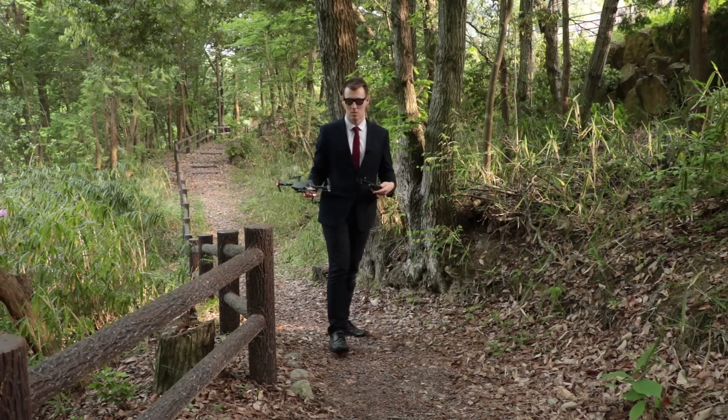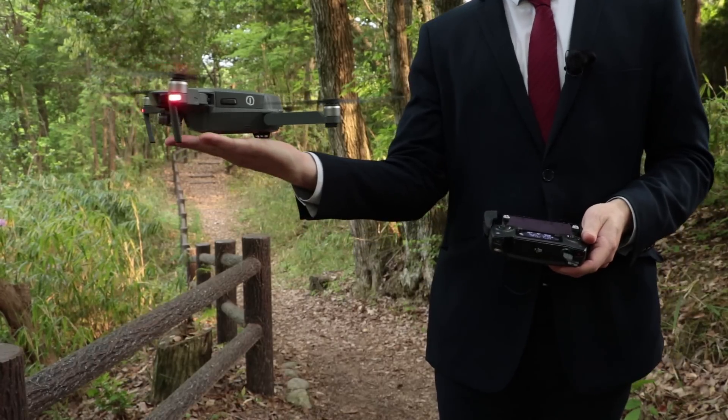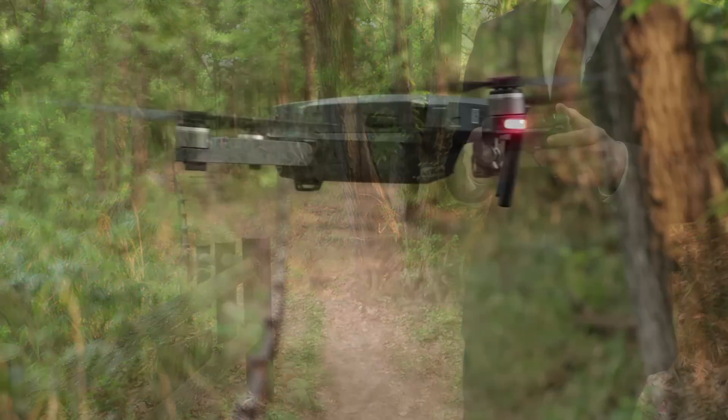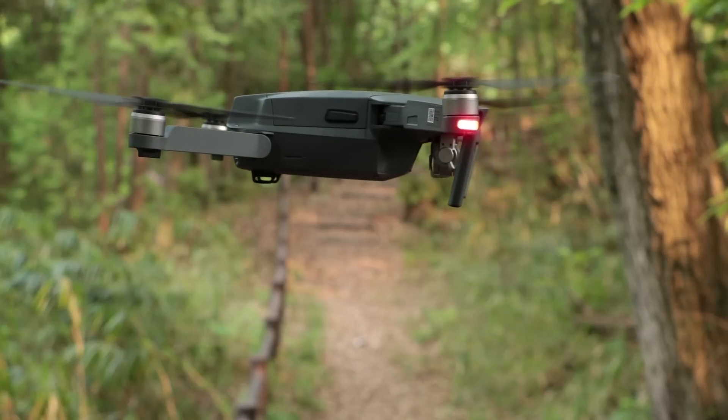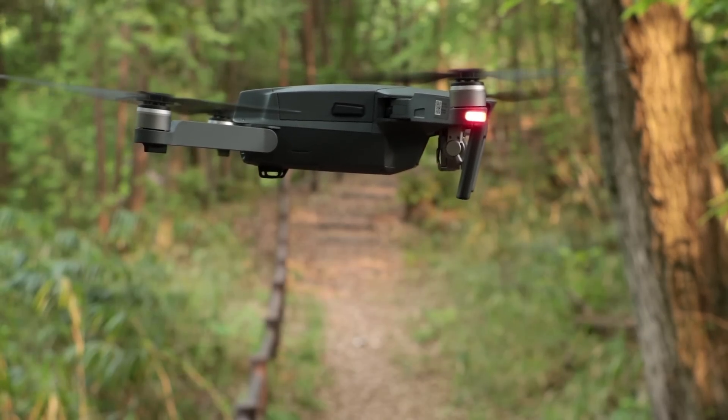Once you've learned how to take off, you're going to want to catch the drone as well. The main problem people encounter when they try to catch it is that the drone will start to fly up, and some people just fight against it and grab on really tightly so it can't move until the motors go into lockdown. What you should do instead is turn off the downward sensors.